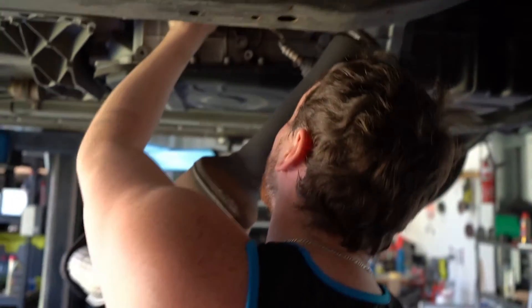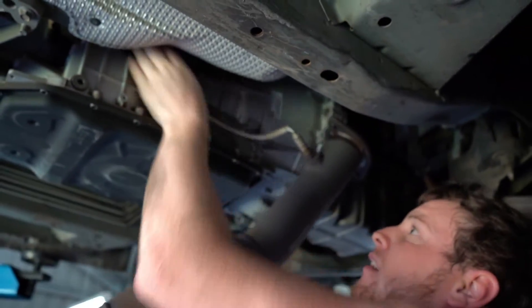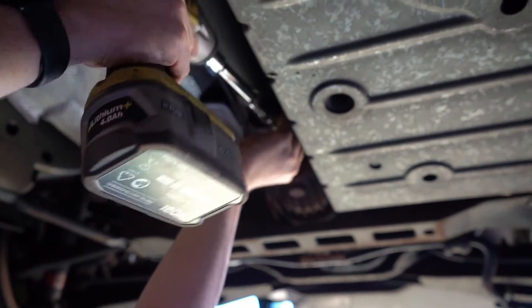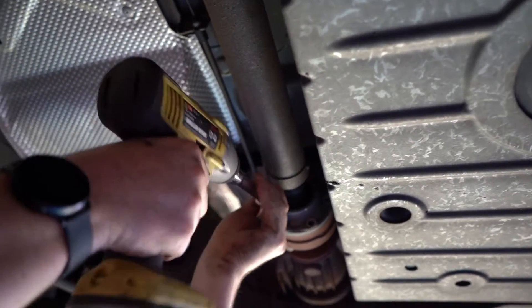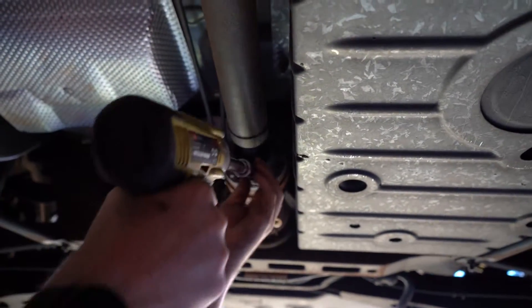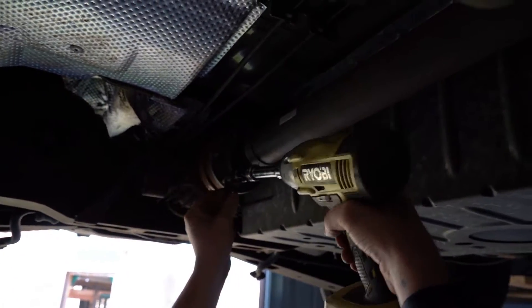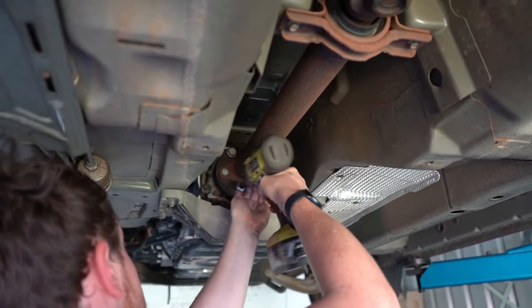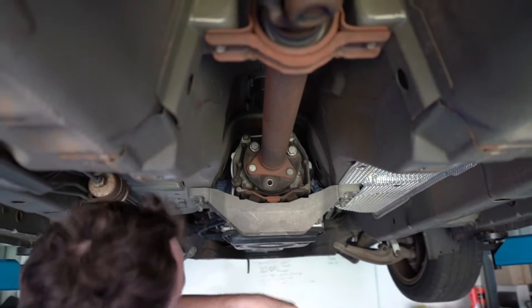I forgot about that — probably should have unplugged it. There we go. That's a serious tool of power. One gripe about Ryobi is that they shut off under too much load. Just send it with a 12-point, you'll be right — said nobody ever.